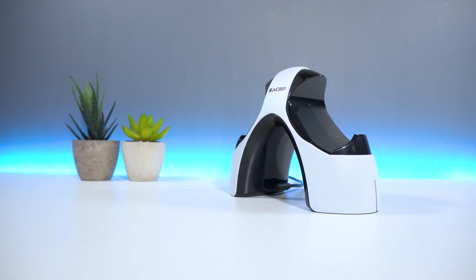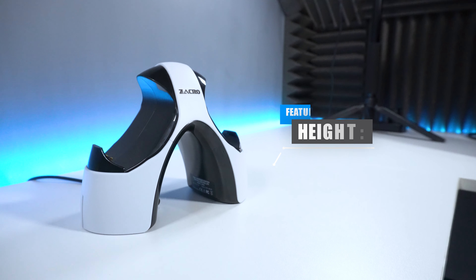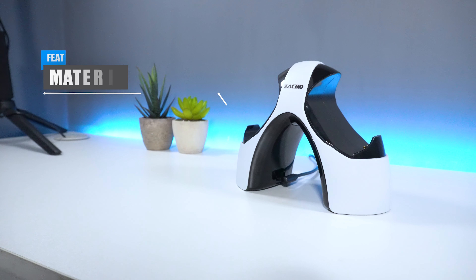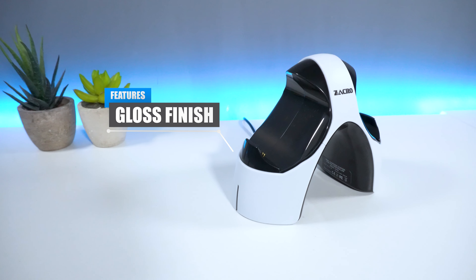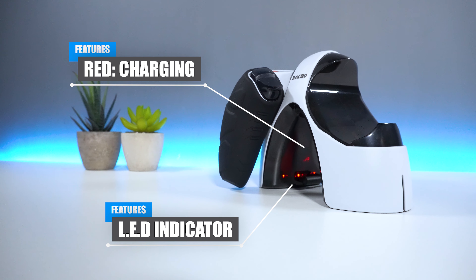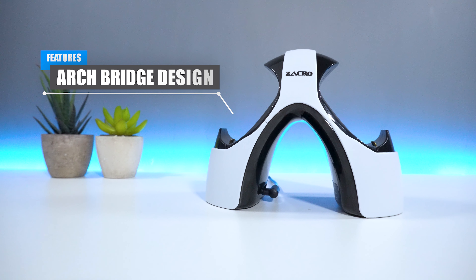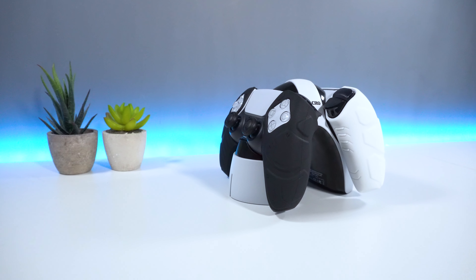In regards to the product breakdown, the charging dock weighs roughly around 150 grams and has a height of 12 and a half centimeters. The material is made from ABS plastic, which feels pretty strong and solid and has a gloss finish which is also very nice. The device comes with an LED indicator that turns red when the controller is charging and blue to let you know when it's complete. It has an arc bridge design that looks really good, which can also act as a nice display for your PS5 controllers.